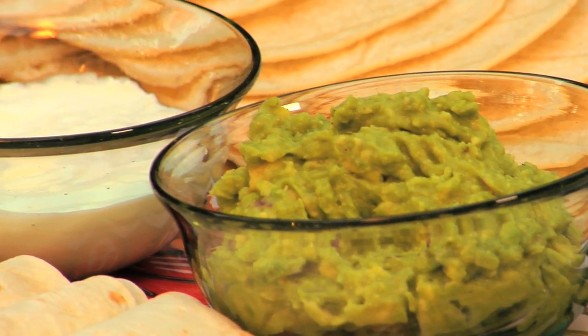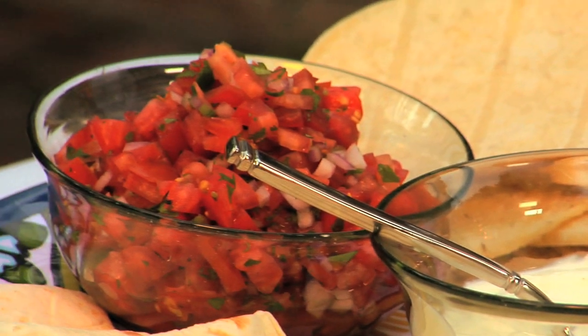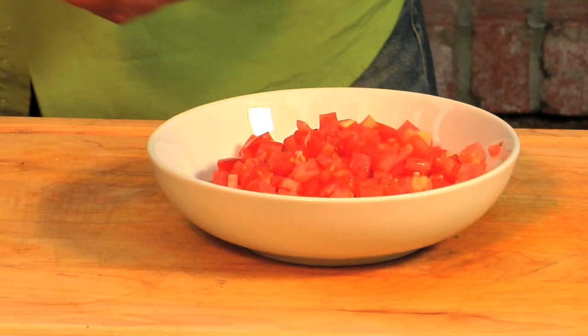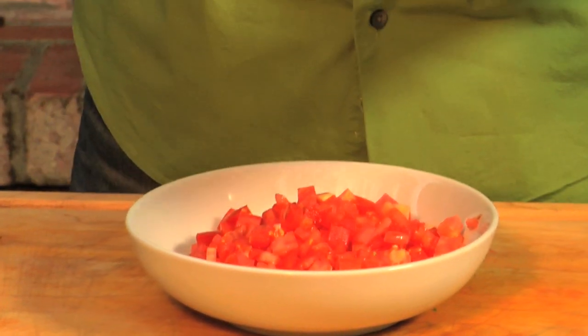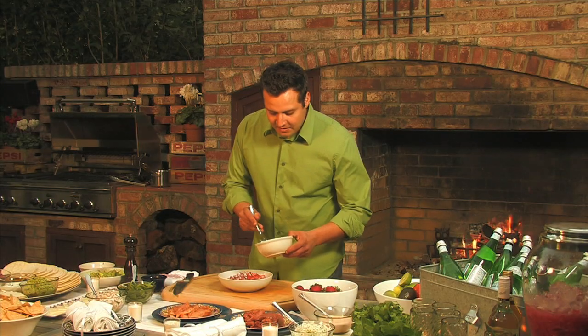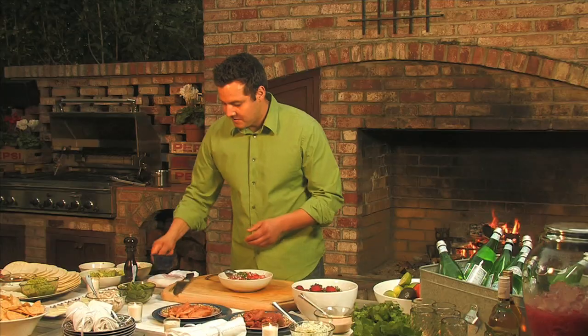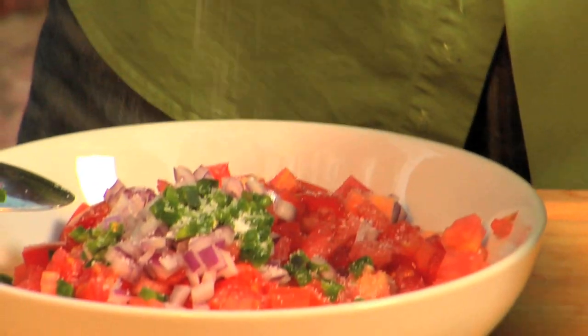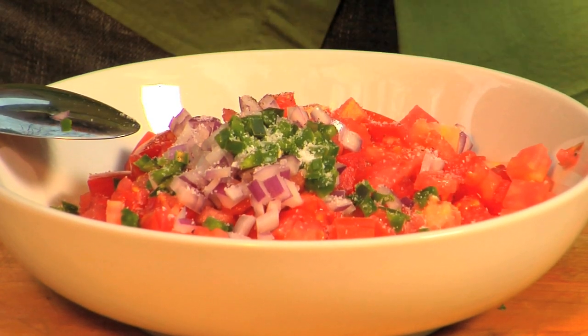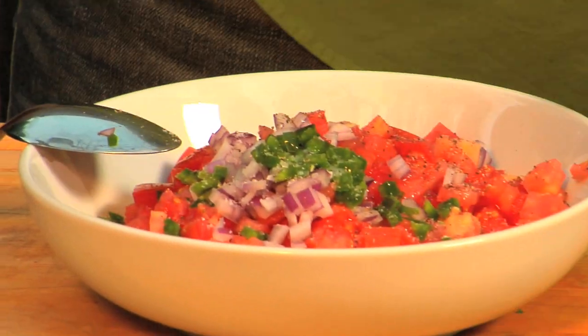And now for another key ingredient in our mojitos and tacos party — our pico de gallo. Now remember folks, Mexican food doesn't have to be too complicated, as long as you have fresh, local ingredients. So to our freshly cut red tomatoes, we're going to add some chopped red onions, a little bit of fresh jalapeño, a little bit of salt and pepper, and finish it up with fresh lime juice.